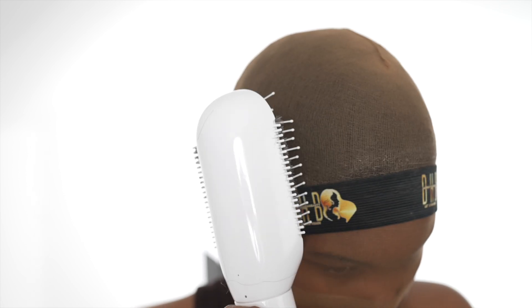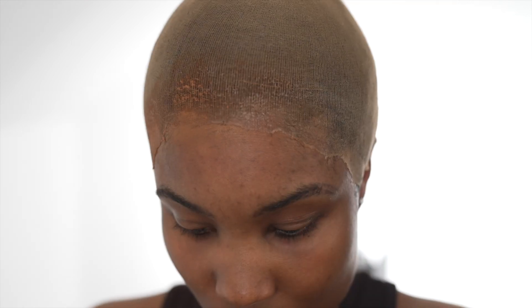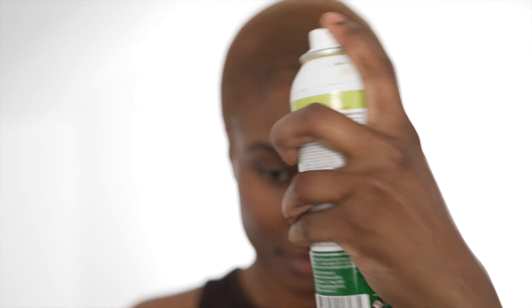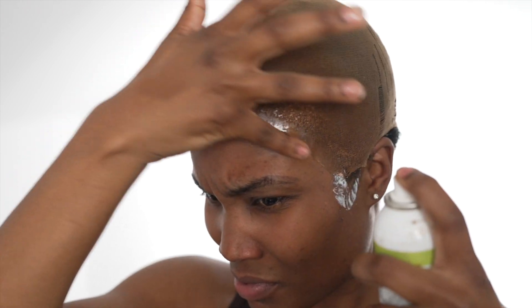It took me about five minutes to do the bald cap. As you can see, I need to get the hang of this because at the start it's just not giving — the front especially isn't great. But we got there in the end; my hair is literally covered, which is the best part.